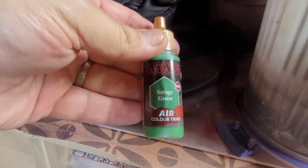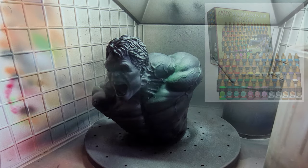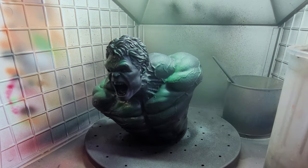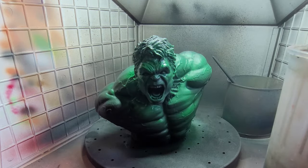I'm going to start with Savage Green, which is one of the colour triad from the Army Painter mega set - it's the darker of the three colours in the triad set. I'm going to aim above him and hit him from above down on the whole model. I'll cover him from the front as well, but I want the effect to look like the green is coming from the top down, and the black low-lights of the primer show through as shadowing.